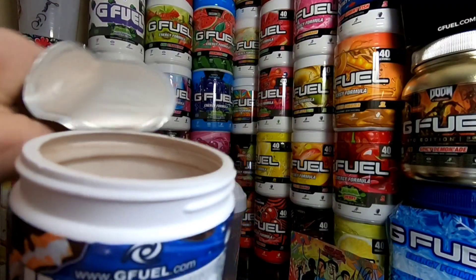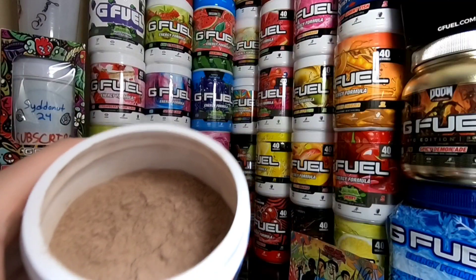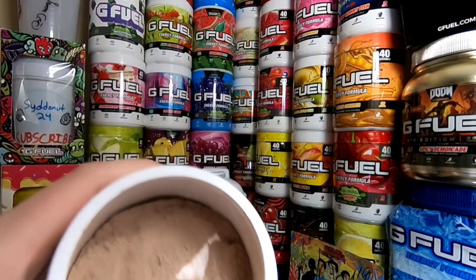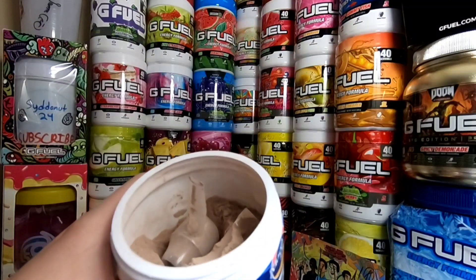Oh my gosh, would you look at that powder — that's going to be such a meme, I already know it. So here's the powder — it's literally just like cocoa powder. I don't see the scooper anywhere. Alrighty guys, I just found the scooper.